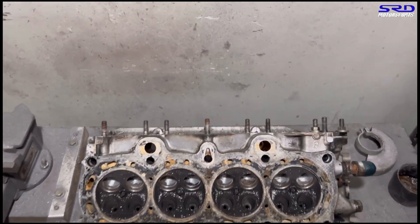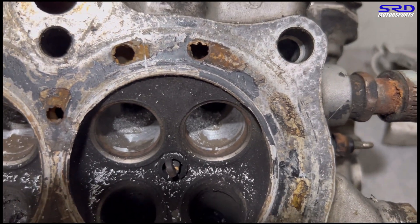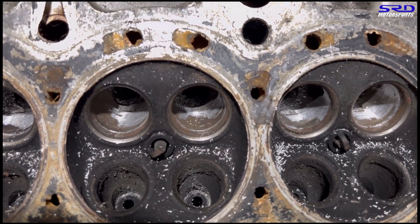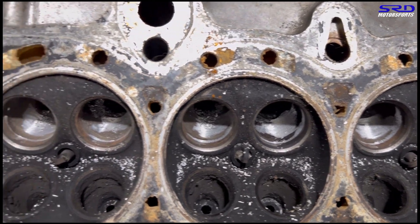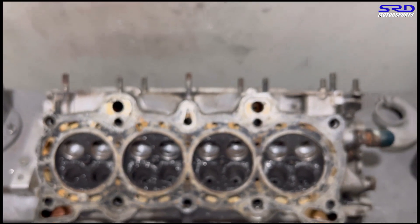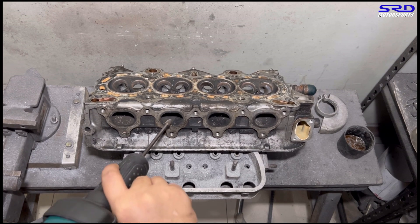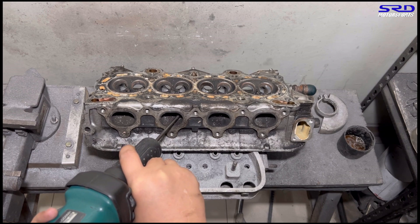Looking closer, where the indentations are due to the core shift, we didn't touch it because it would go even deeper, and that's not going to be good. So we tried to equalize the other side — the one that's more obstructive to the flow path. This way, when we smooth it out afterward, it's more equalized according to the valve seat. Now let's go with the exhaust port roof. We go with the carbide just to get the shape good before we go with the 80 grit.